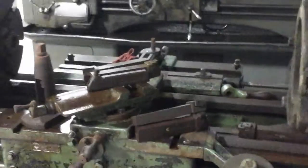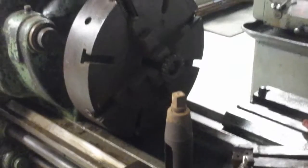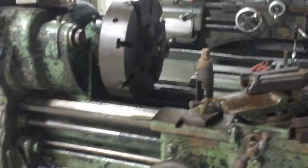We've got two steady rests. It comes with the taper attachment and a four-jaw chuck — a 16-inch four-jaw chuck. It's nearly touching the ways. The distance between centers is about four feet.